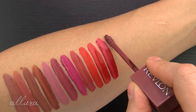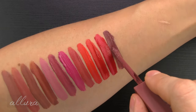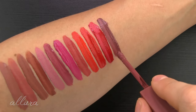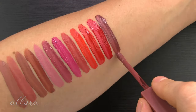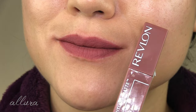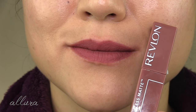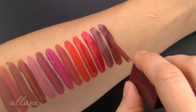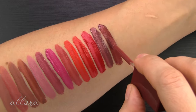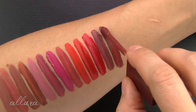Twelve is Lead The Way — a cool-toned, pretty deep, dusty purpley mauve. Thirteen is Real Deal, another cool-toned shade, but a less dusty version of mauve.